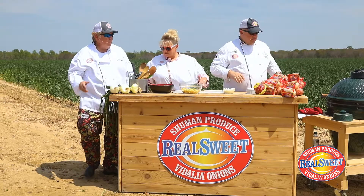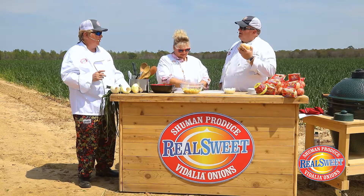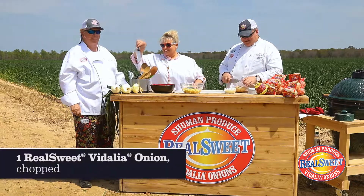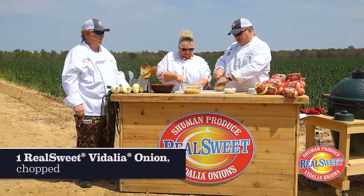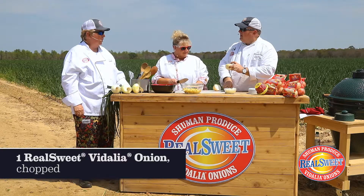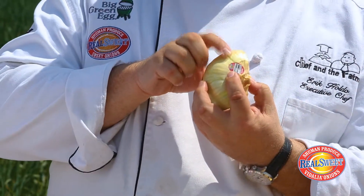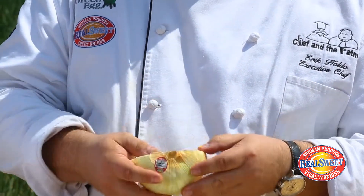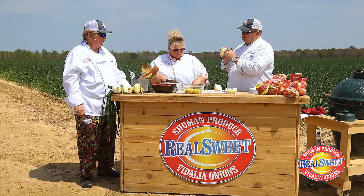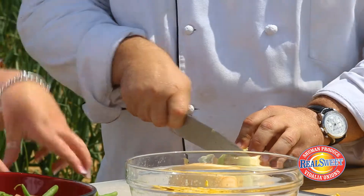Let me guess — do you know what it is? A Real Sweet Vidalia onion! Very good. Made by Schumann Produce — only Schumann Produce. See that tag right there? I want to make sure everyone looks at that tag so they know exactly what it looks like. Don't let the imitators fool you — if it's not a Real Sweet onion it doesn't have the Real Sweet name on it, and that's all you want to cook with.